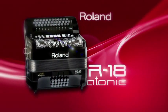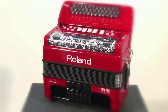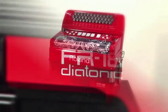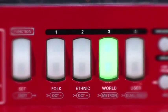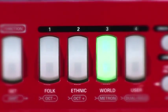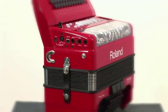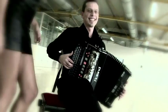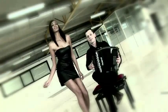The FR18 Diatonic is a dream for accordionists seeking a world-class diatonic instrument that can do it all. Twelve accordion sets cover many musical genres, and four user programs allow you to easily recall your settings. The orchestral virtual tone wheel organs and percussion sounds make this instrument unique and open to any kind of musical genre.